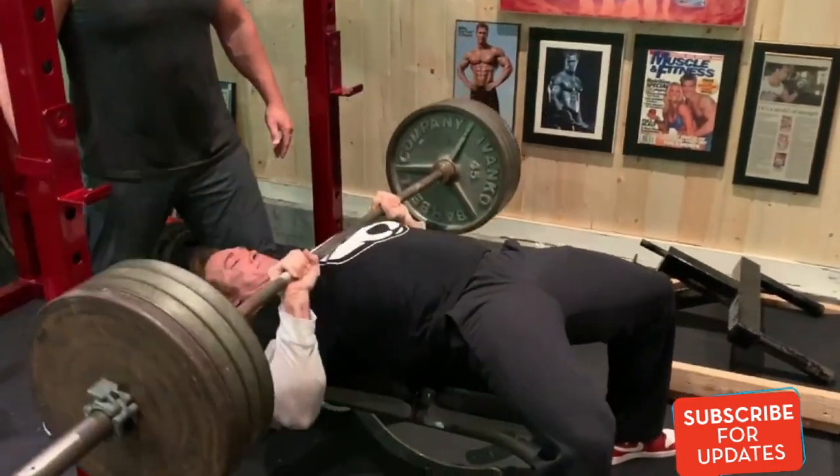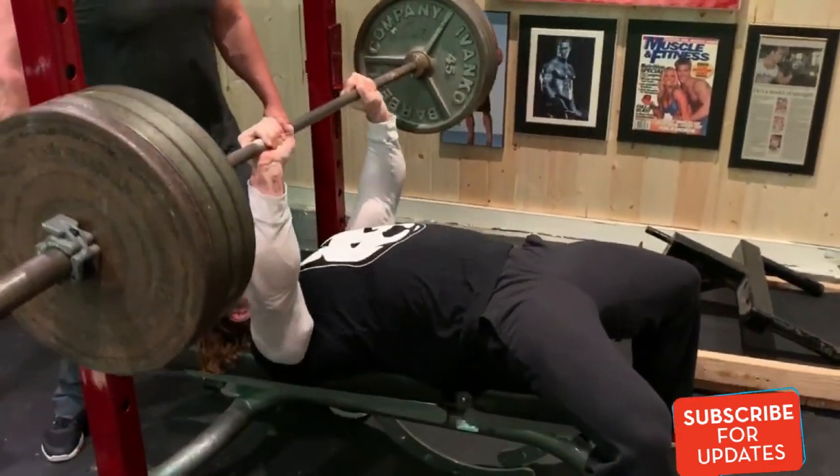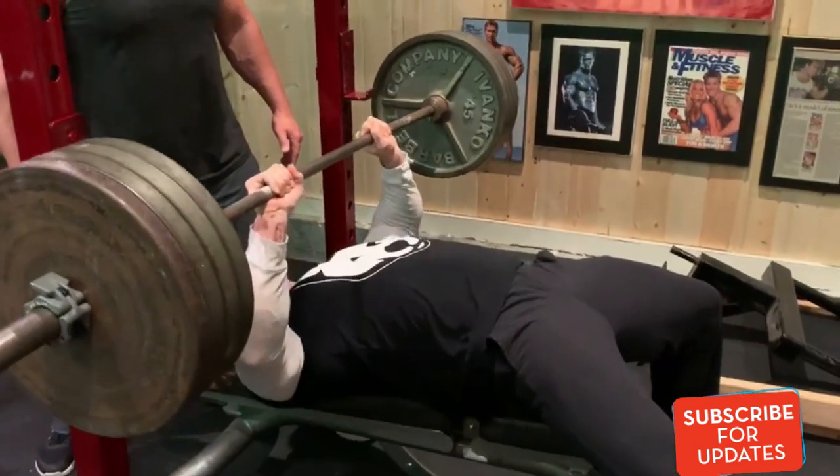A little arch in the back, power through those lats, triceps, push it away.